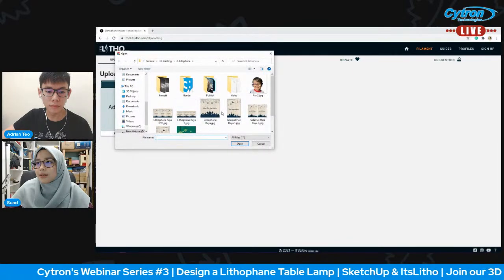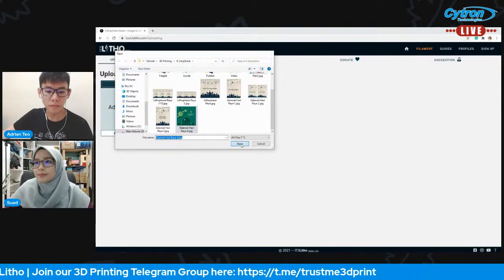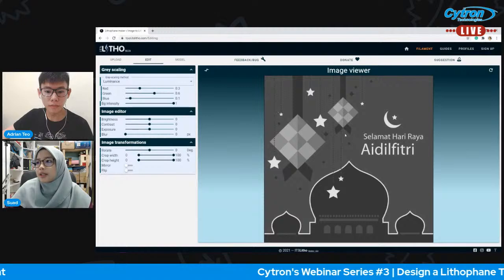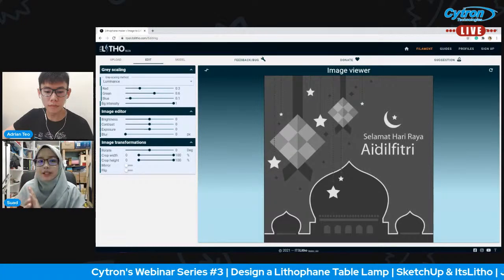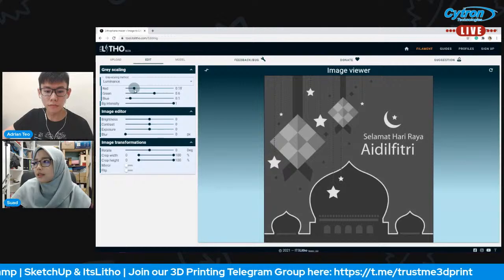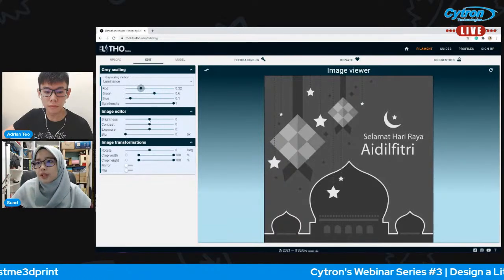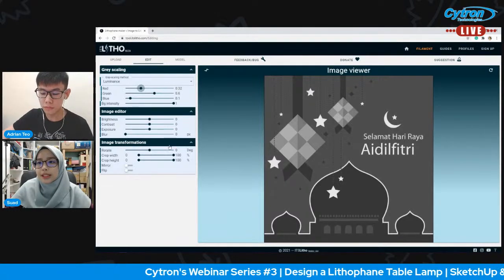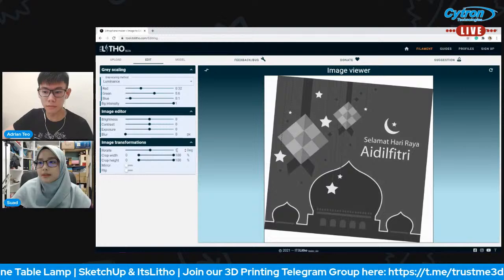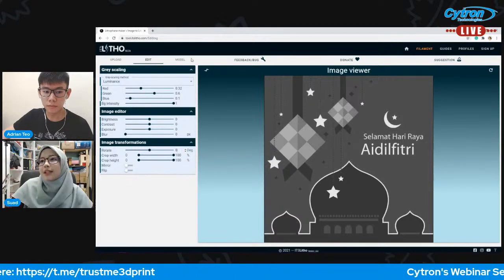This is the image that you can insert onto the lithophane. Let's choose this image first, click open. Then we can click 'Edit' to edit the image. The image will turn into grayscale — it won't be in color form. Here you can change the luminance, brightness, contrast, exposure, and blur. You can also rotate your image here by dragging or typing a value.